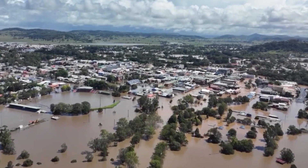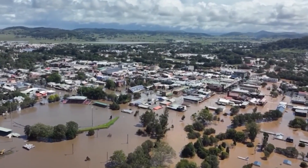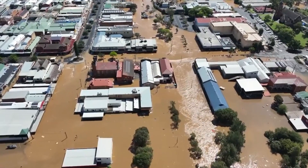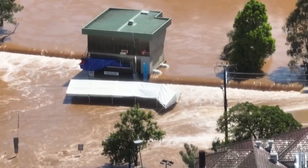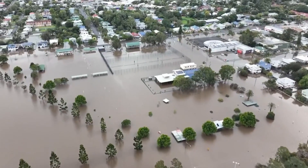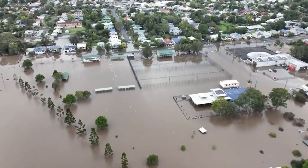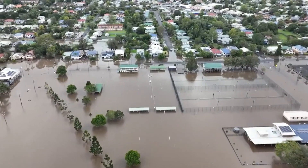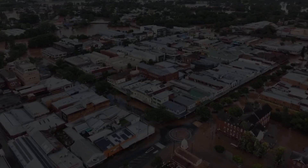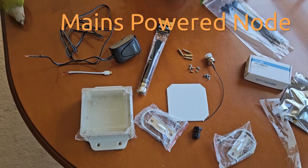A few years ago the town of Lismore in New South Wales, Australia had a major flood. Apart from all the damage, property loss and confusion, many people were left unable to use the internet and their mobile phones. Mobile towers shut down 24 hours or so after the power went out as the batteries or generators ran out of fuel, and some people had to wait weeks to have communications restored. This is a perfect situation where Meshtastic could be used to save the day.